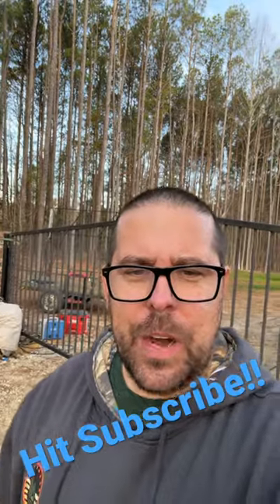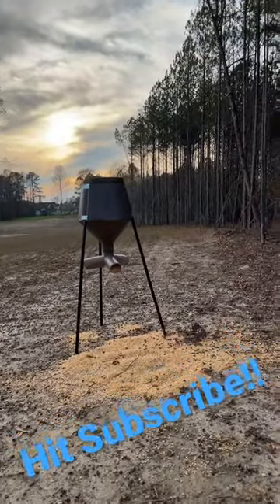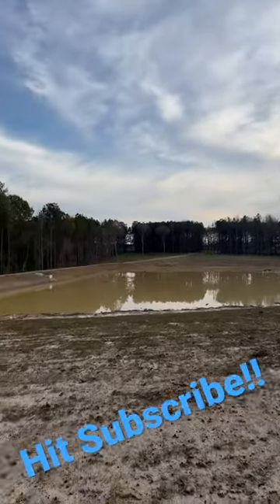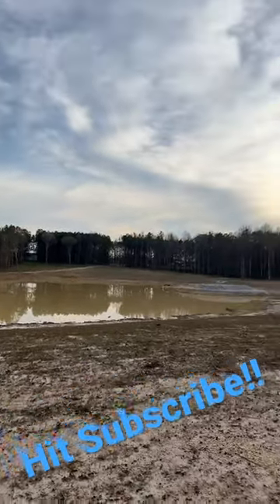Getting there. Added the longer legs to the deer feeder, so that's ready to go. Not a whole lot has changed out there — still waiting on some more rain.